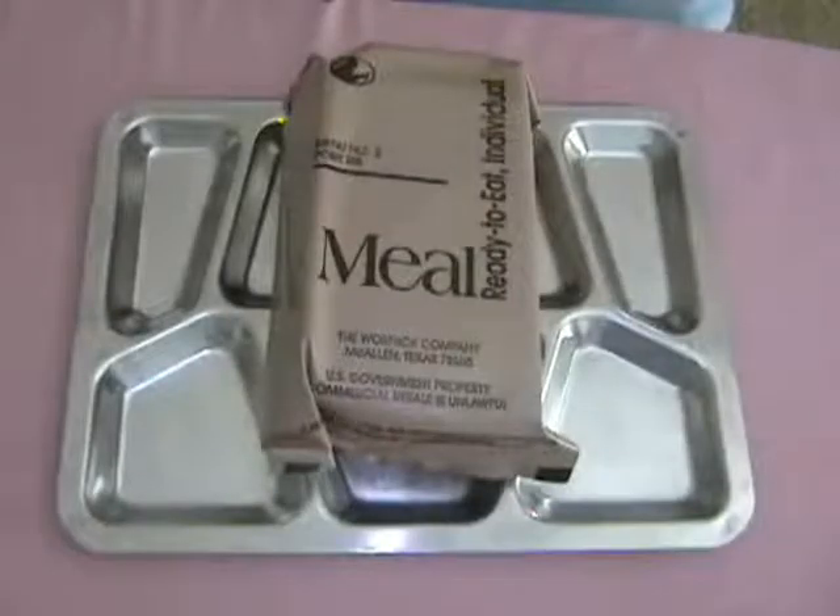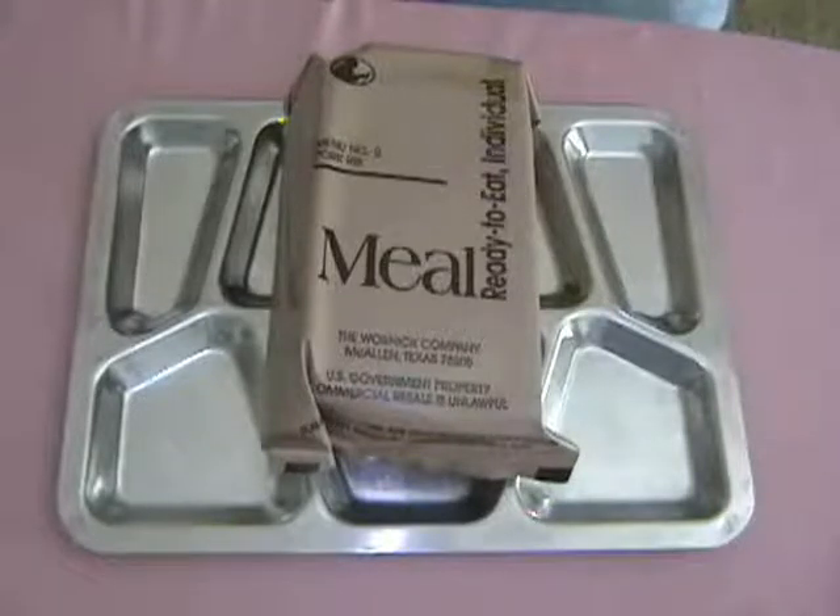Alright ladies and gentlemen, let's get started with today's review. 2004 Military MRE, Menu Number 2 — Pork Rib, by the Warnock Company of McAllen, Texas. Menu Number 2 consists of the main course pork rib, side dishes of clam chowder, cheese spread, wheat snack bread, cookie, beverage base powder, hot sauce, Accessory Packet A, spoon, and flameless ration heater.